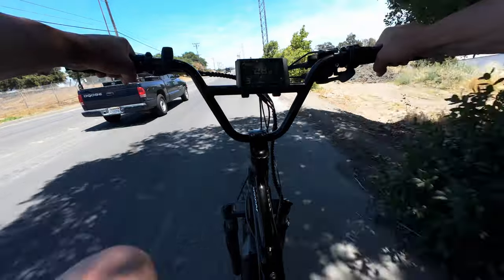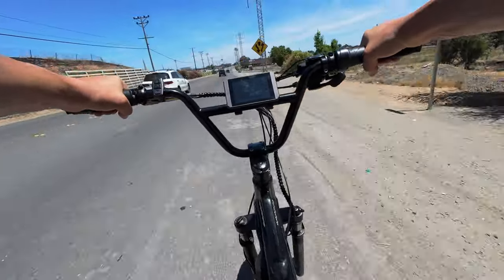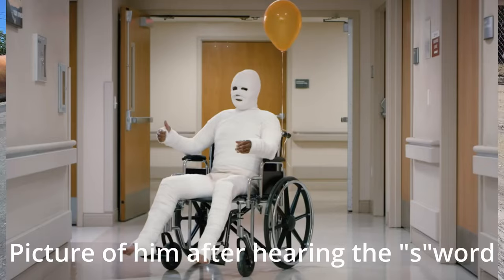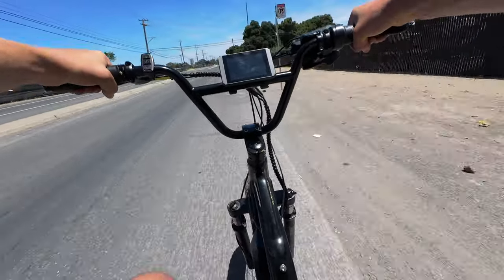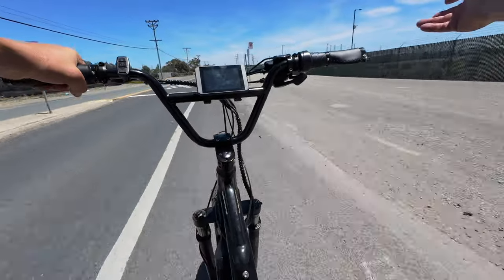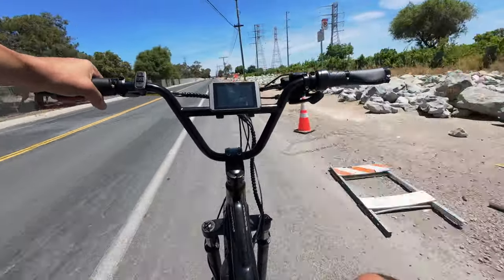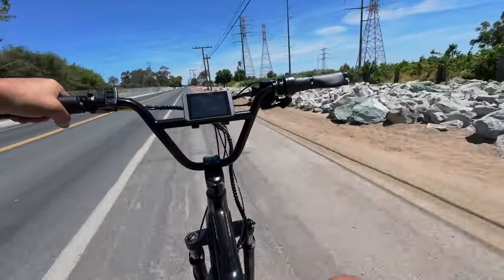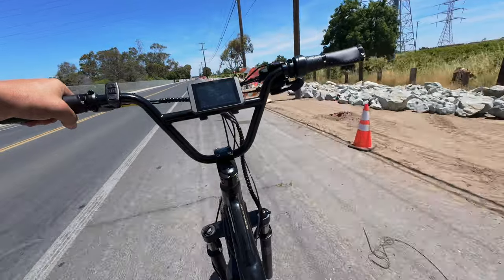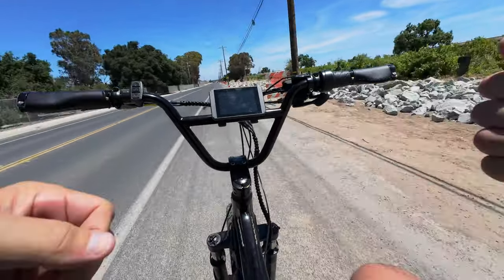This is my standard range test course. I'll be doing it on bikes I think people want to know the range on — not every bike, but the big ones. Up here I want to show you the measures the city went to to stop people parking trailers here. They dug a trench and within the last week or two put huge boulders in to prevent people from stopping with their motorhomes and trailers. In one of my videos I counted up to 48 different sets of trailers parked along this whole area. I'll catch up with you in a little bit.